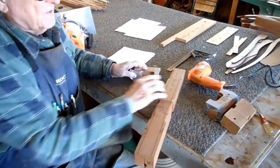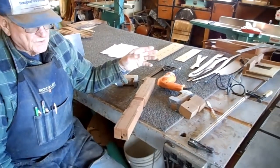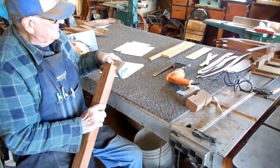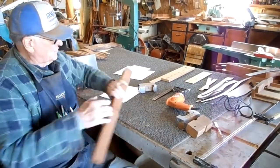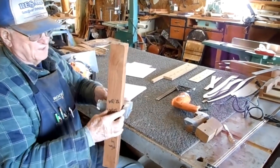Now you can sneak up on it. If you have a table saw and a good fence, you can sneak up on that cut. You want a good snug fit in here. Once you get that snug fit, you locate the area that's going to go onto the seat — the center area that will go onto the seat like so.